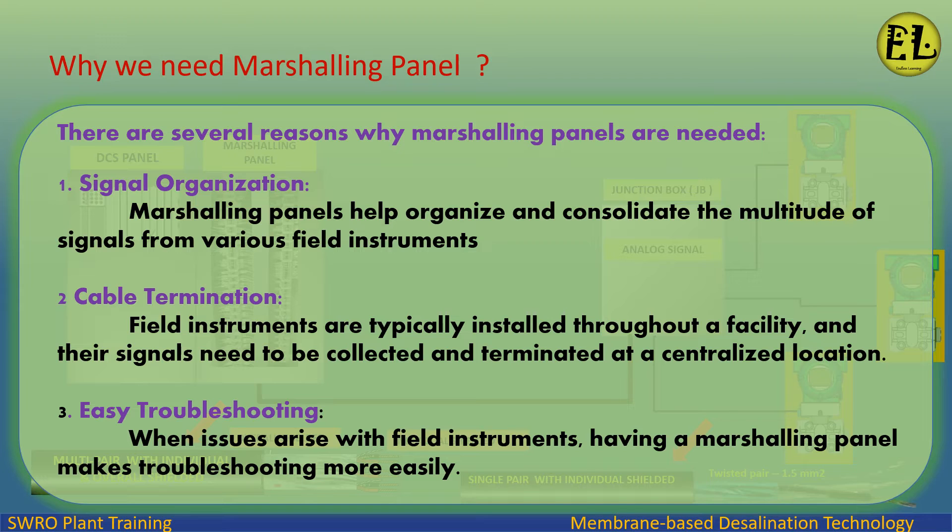Two: cable termination — field instruments are typically installed throughout a facility, and their signals need to be collected and terminated at a centralized location.